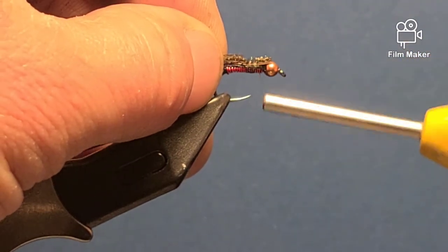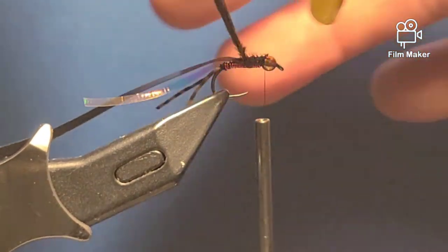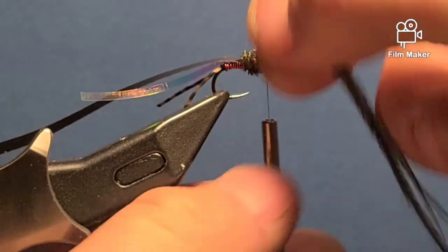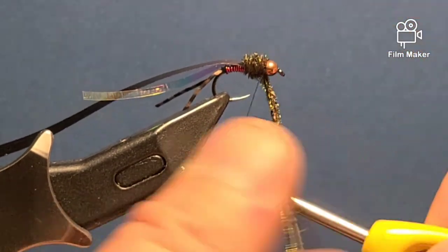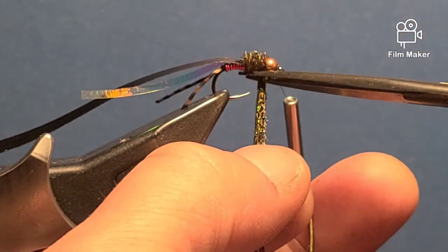Secure it, wrap forward, and this time I'm going to leave my thread at the bead. Then I'm going to twist my peacock and just wind it to the bead. I'll do two to three wraps to secure it, then trim off the excess.